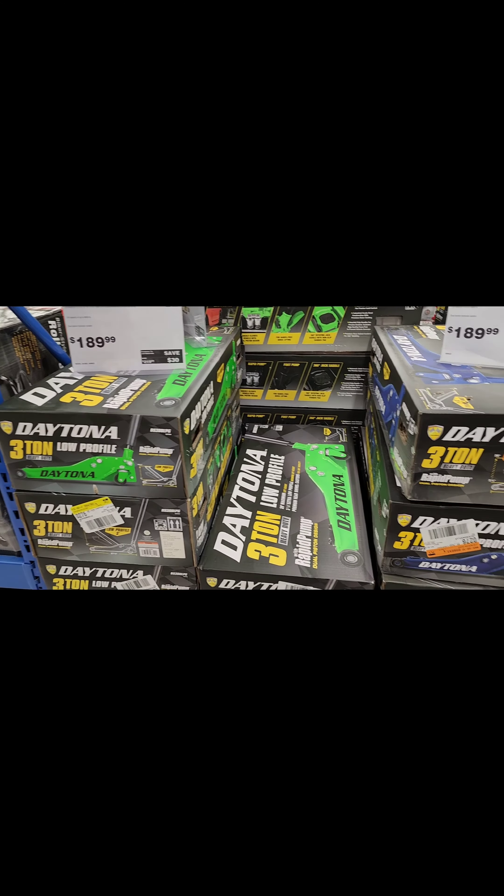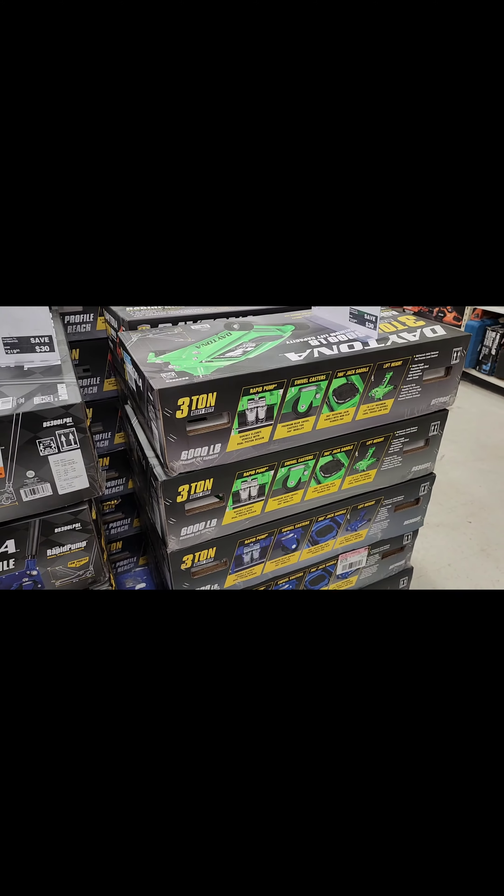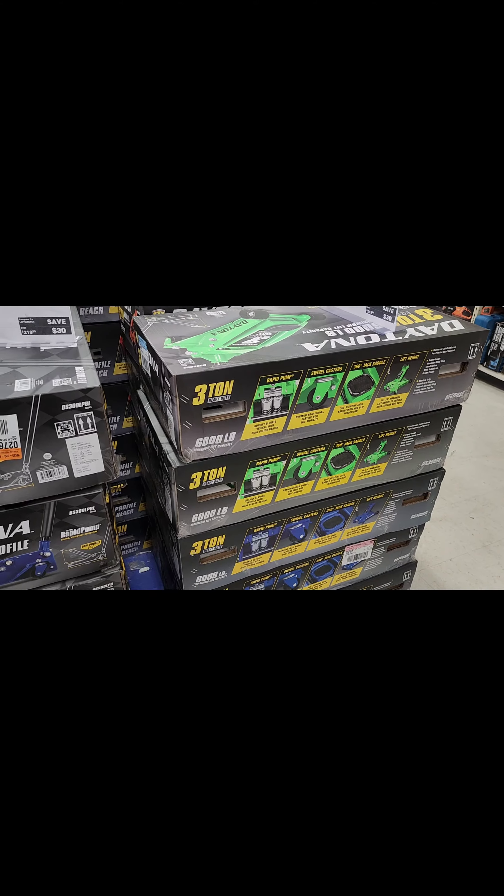An honorary mention: any one of the Daytona Jacks — I have one and they work out really well. Well there you have it guys, those are my top five picks from Harbor Freight with an honorable mention. I'm Eek with East Coast Ken — like, comment, share, subscribe and I'll catch y'all in the next one.